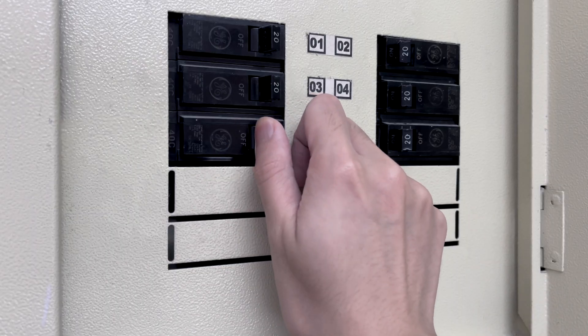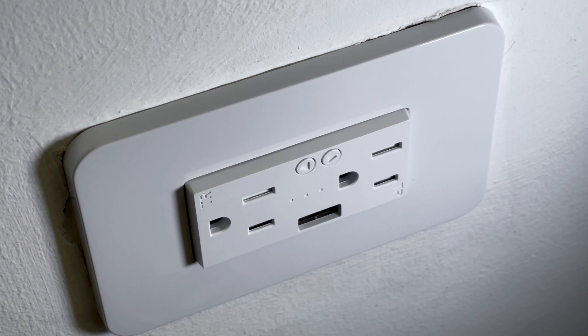Screw it in place, then attach the faceplate. Turn the power back on to see if the outlet is working. If the middle light is flashing, it means that it's ready for pairing.